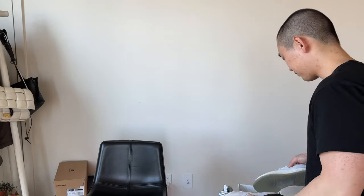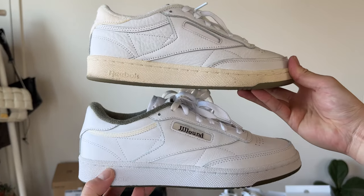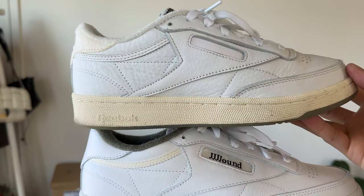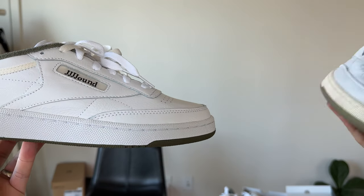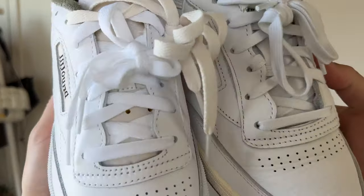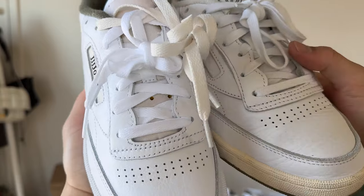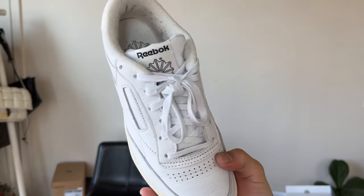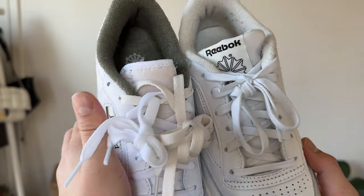Let's do a comparison of the Terrell and the Jawn. You can already tell that the Terrell is much thicker cut, and the toe kind of comes up a little bit more — it could be because it's been worn. You can also see that the laces on the Terrell are a thicker cotton with a tighter weave, while the Jawn has more of that retro poly lace. The Terrells have a leather tongue; the Jawn Club C does not — it just has that classic nylon tongue.